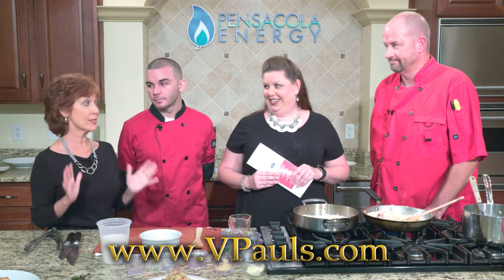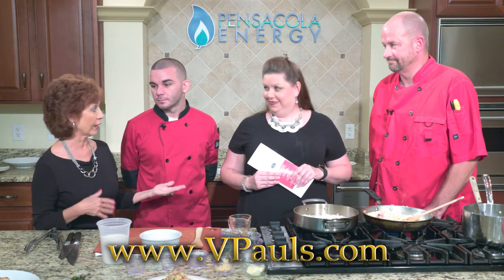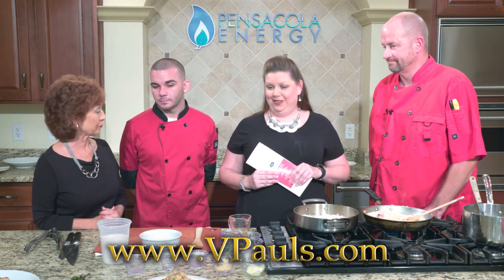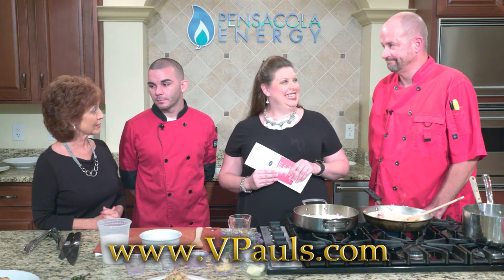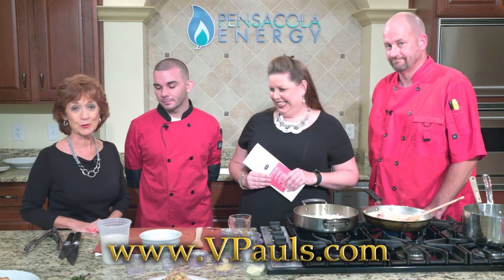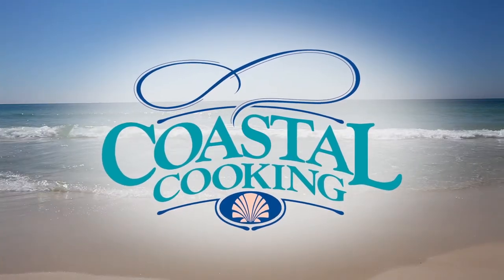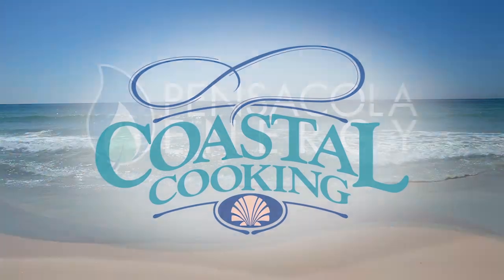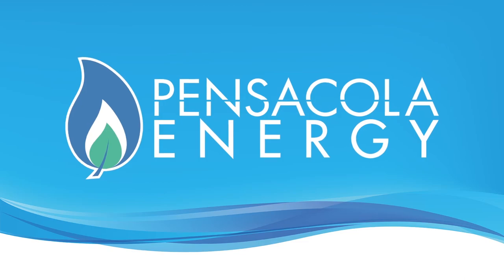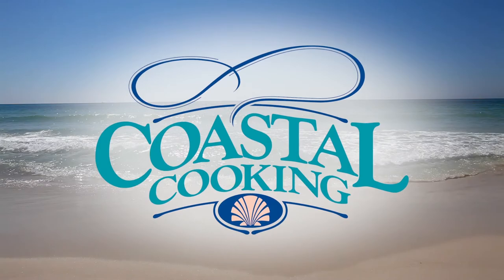This is just a sample of what you'll find at B. Paul's — much more on the menu with an extensive wine list, and the staff is very knowledgeable about wines to suggest to patrons. We hope you'll join us again next week. This has been Coastal Cooking with your host Carmella Campbell, brought to you by Pensacola Energy, provider of clean, efficient natural gas. Join us each Sunday at 6 p.m. for more Coastal Cooking.